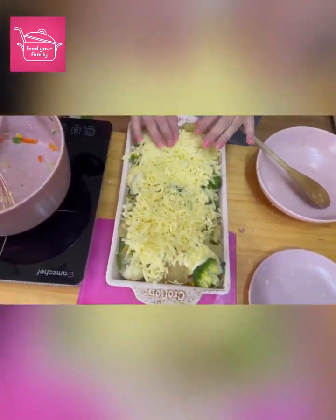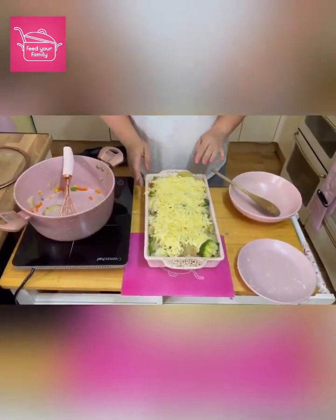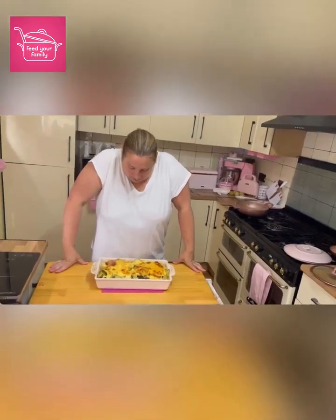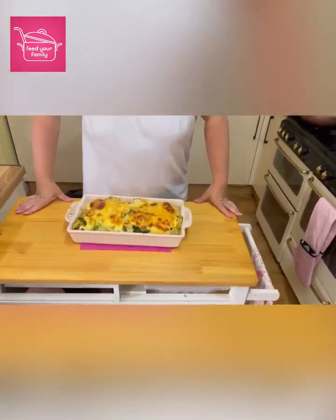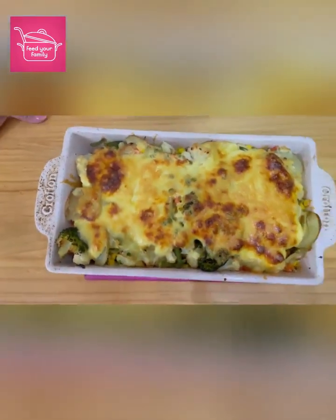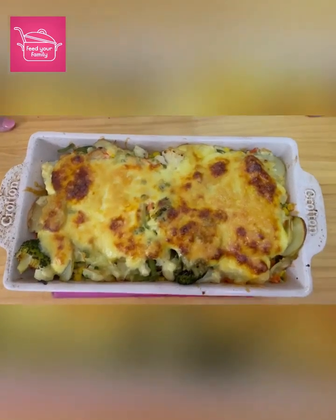And then we're putting the whole lot in the oven for about 30 minutes. That's our cheese and veg and broccoli and potato hot pot out of the oven. It smells amazing and I hope it tastes the same way — I'm sure it will be.